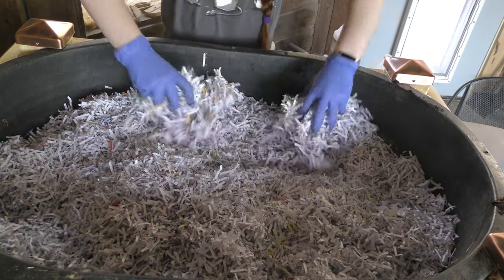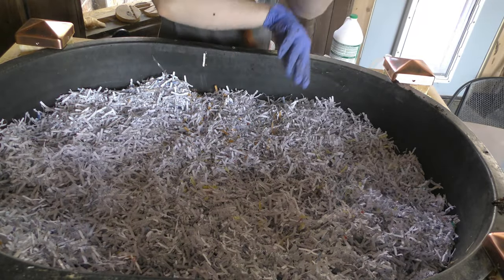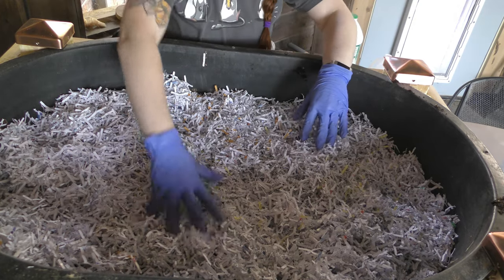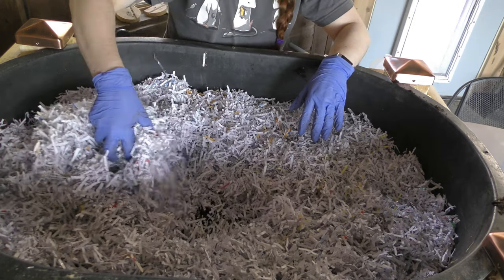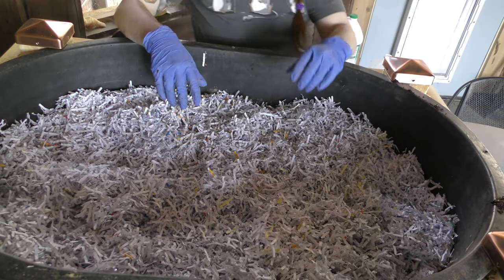Now I get to water it, which is going to be fun. That is essentially the vermicomposter — I'll come out here, dig down to where the worms are, and put food in about once a week.